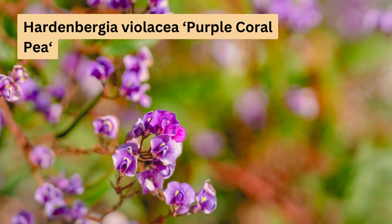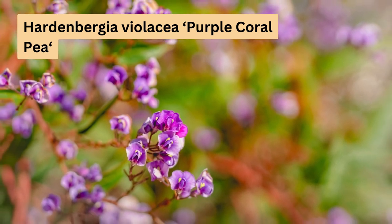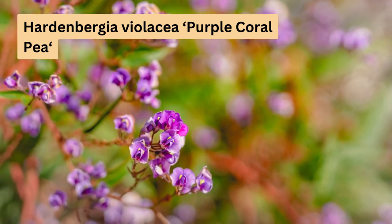And finally my favourite — Hardenbergia violacea, the purple coral pea. In spring they bloom and cover the top of the bush in a stunning display of colour. They're also perfect for pollinators like bees and butterflies. Keep in mind that it is frost sensitive, especially when young, so it's best planted in late winter or spring.